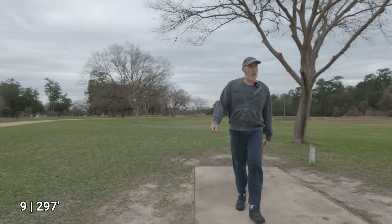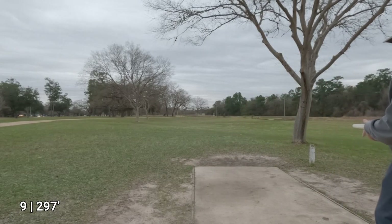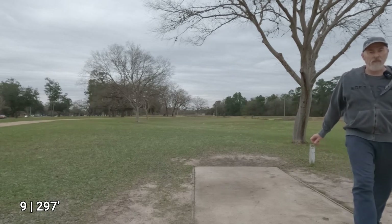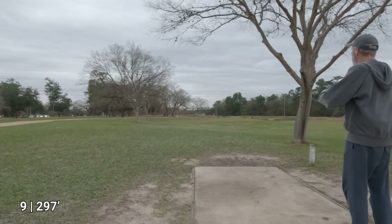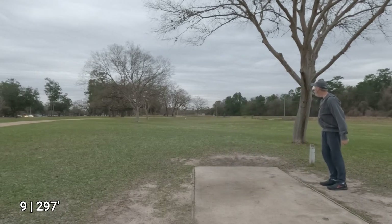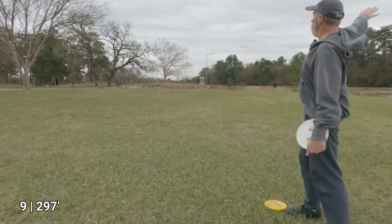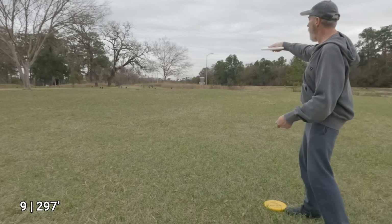That's quite possibly the best putter throw of my life — I wonder what I did correctly. I'm probably still about 90 feet away.